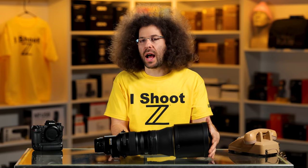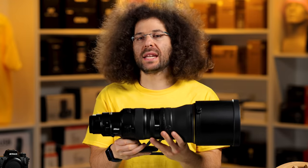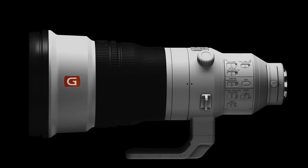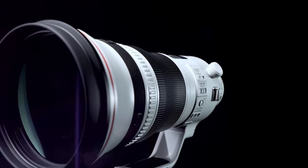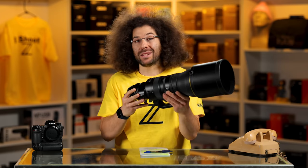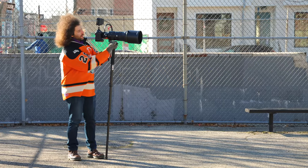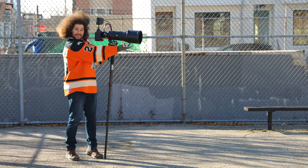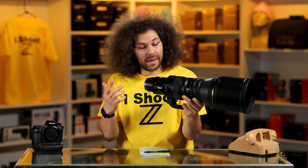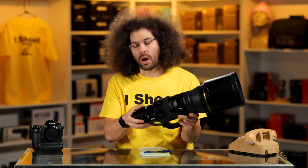The first thing I noticed when we took it out of the bag was how light it is and how compact it honestly feels. That's to be expected — Sony's is nice and small, Canon's is also nice and small, and this feels really nice in the hands. You probably don't even need to use a monopod the whole time. When you throw the Z9 on it, that thing weighs a ton, like a brick, so that's going to add some extra weight.